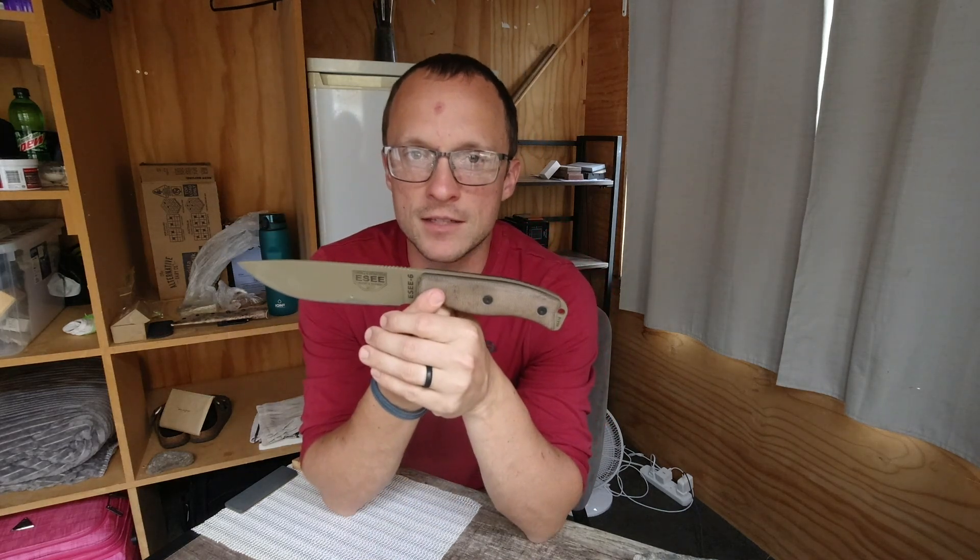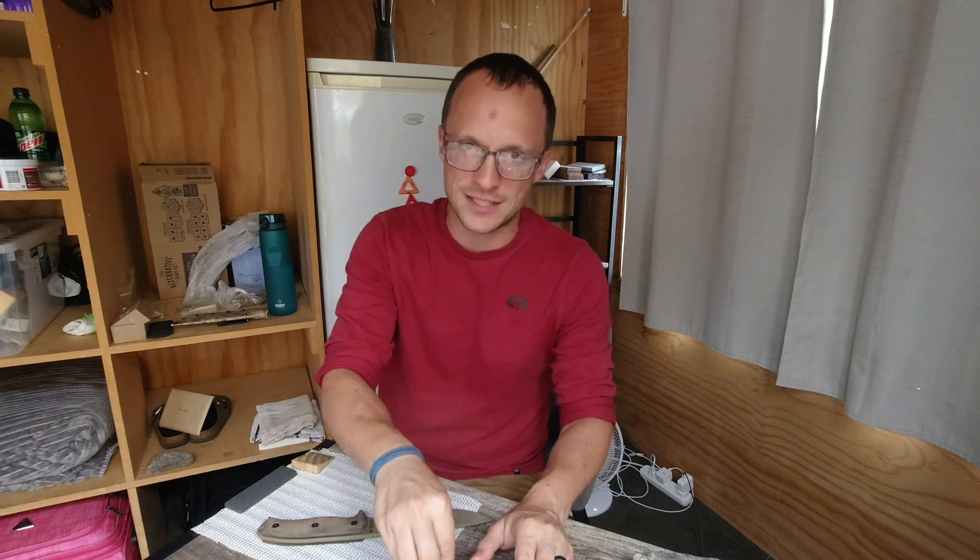To recap on our survival sharpening series: the basics are that I wanted to test the claim of whether 1095, as found in many survival knives, is actually the best thing to have if you didn't have a sharpening stone and needed to sharpen on rocks only. In the first episode I used 1095 Cro-Van, S30V, and Spyderco H1 on sandy river rocks in New Zealand. The 1095 and H1 basically tied at around 410 grams on a BESS machine — which is not really sharp, still in need of sharpening according to BESS numbers.